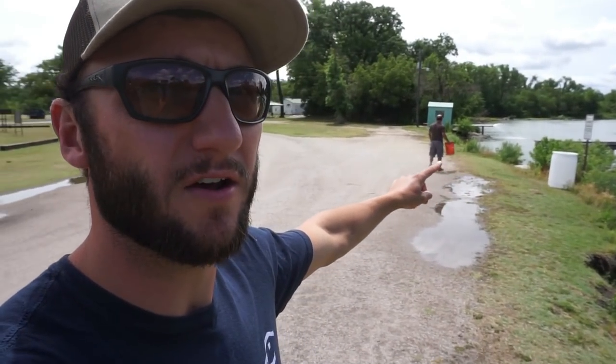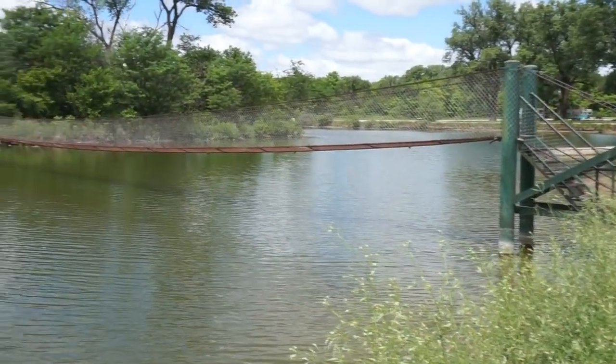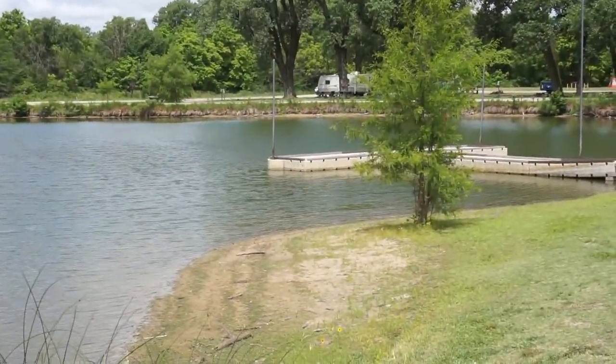What's up guys, welcome back to another one. Glad your lovely faces are here to watch my ugly grill try to entertain you. This video is probably gonna be 10 to 15 minutes long. Today I'm with dad again — right there — and we got a dock, a crazy suspension bridge, and another dock. I bet you're wondering where we're at. We're at one of the biggest public campgrounds in my area, and this place just gets hammered by fishermen.